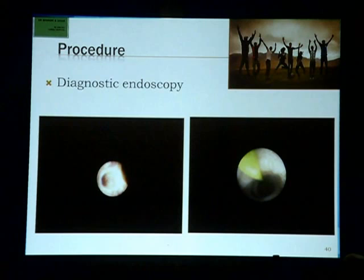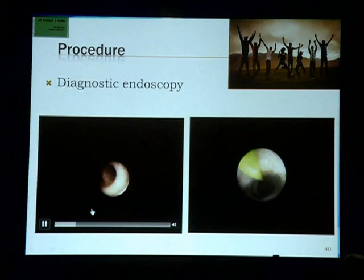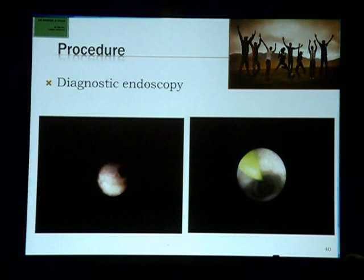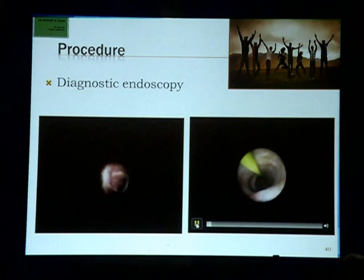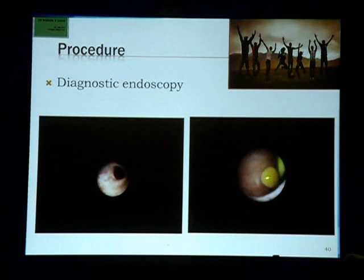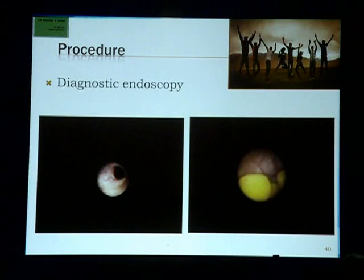In a diagnostic endoscopy, you follow the lumen of the duct. You can see there are a lot of tributaries — mind you, they are not branches, they are tributaries that come in and form a bigger duct — so you can see multiple secondary, tertiary, and quaternary tributaries. Most of the times you find a stone. The green structure is the guide wire, purposefully green so that it gives us contrast, and there you can see the stone.